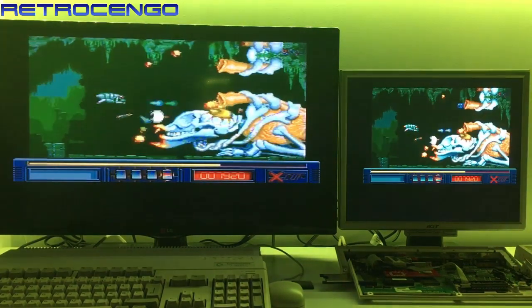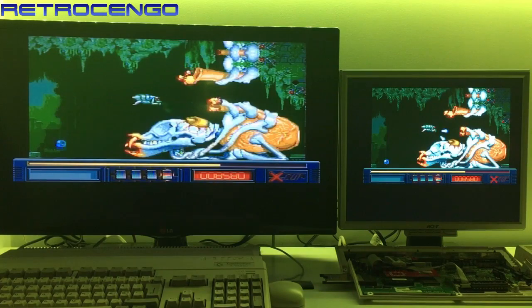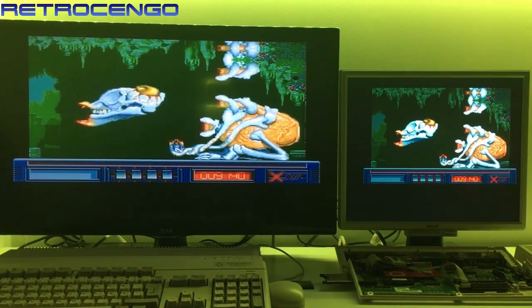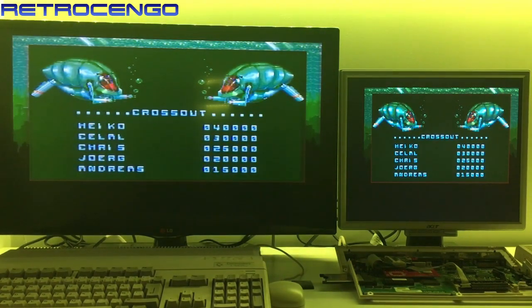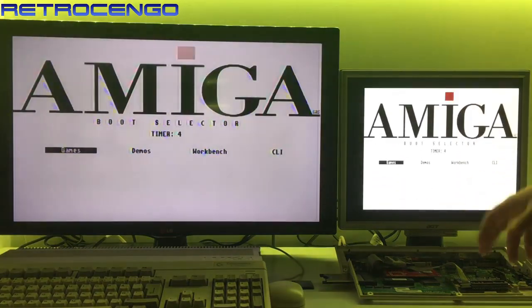We got a lot of slowdowns — maybe this would be better with an 030 processor. You can't see it on the camera, but it flickers like crazy on the composite; on the camera it actually doesn't flicker. The left screen over there, it's just not the greatest. This Indivision ECS adapter is connected to the Amiga 600 on the 1MB chip RAM expansion card, which is also from iComp.